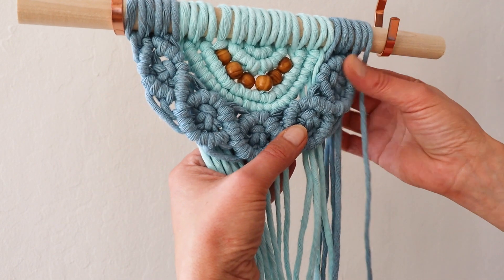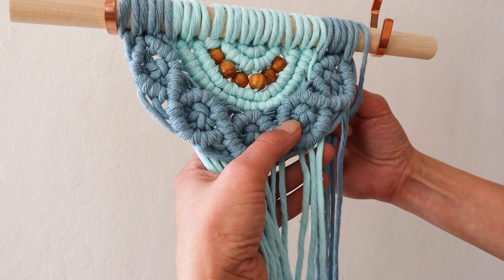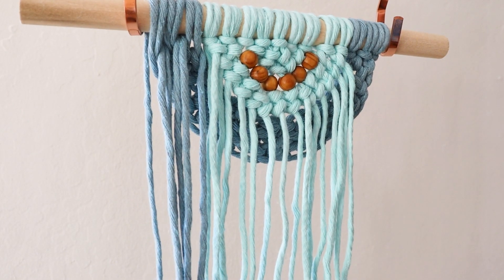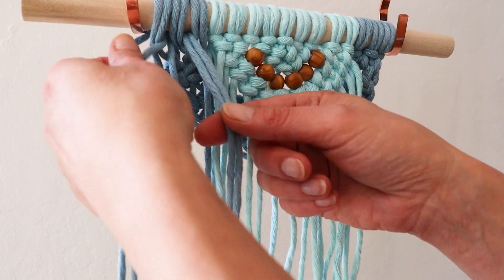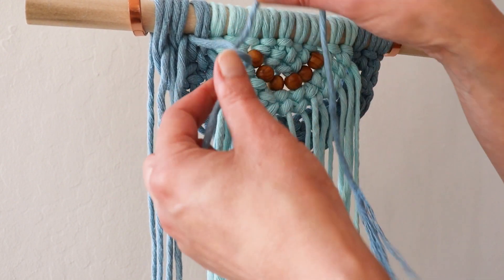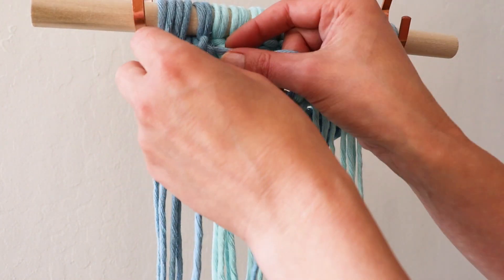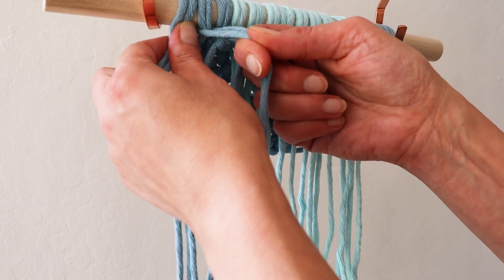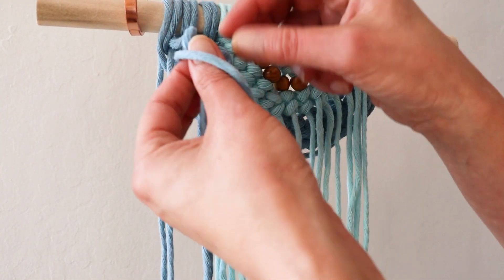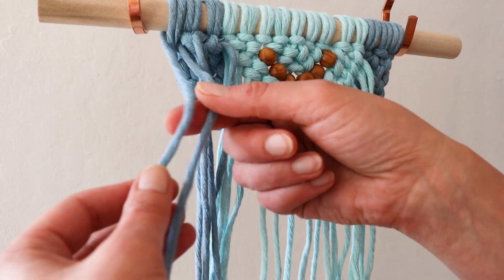Be sure not to pull them too tight, and make sure you have some play there. I'm going to turn it around and tie the knots on the other side. So this is the reverse, and here are the strands. I'll tie them in double knots just to be sure they're not going anywhere. I will use this color for the fringe, so I will use these unused strands too.